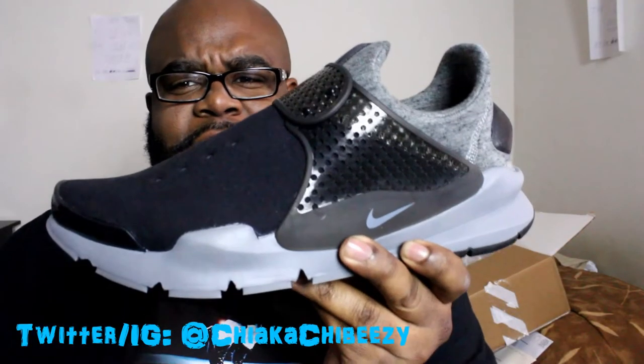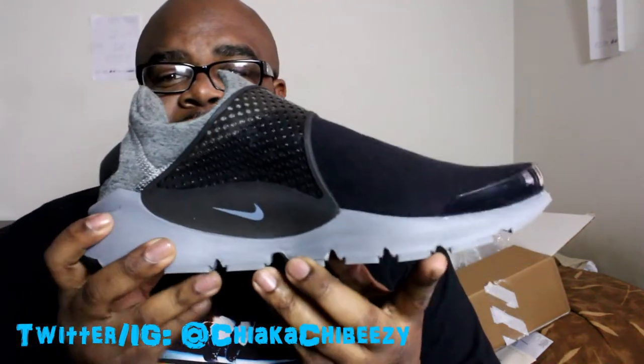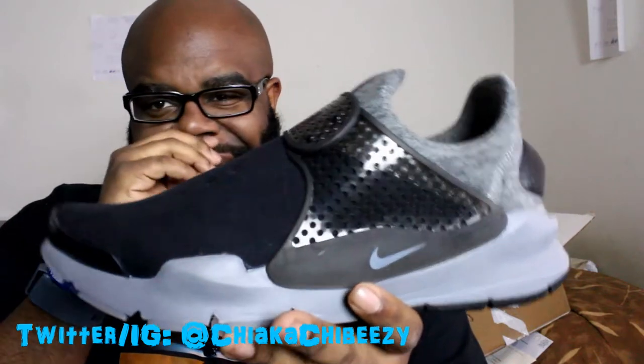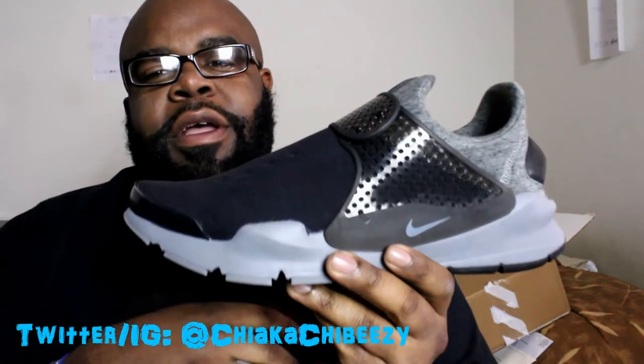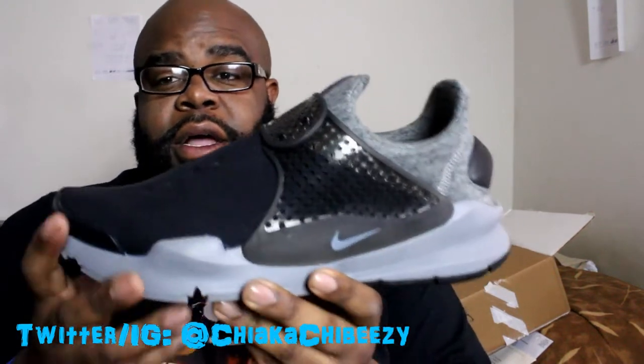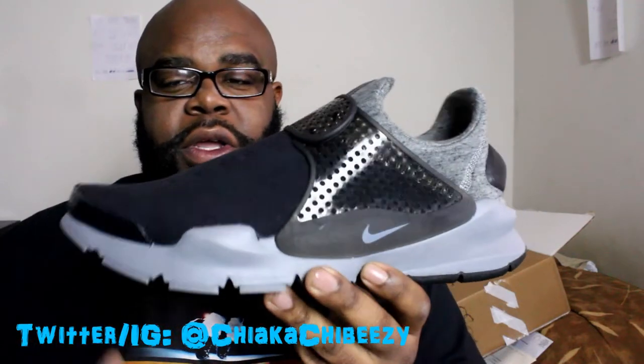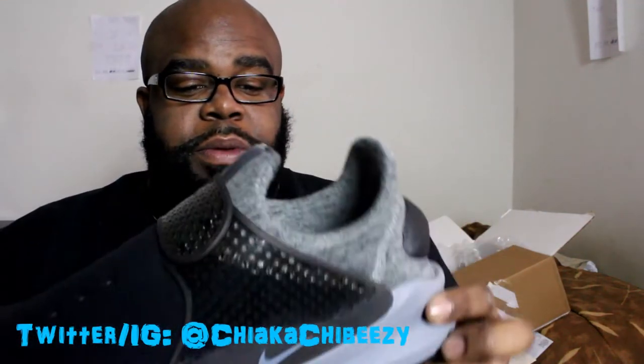In this sportswear box we have the Nike Sock Dart Fleece — this is fire, this colorway is fire. It sold out at a bunch of the international sites before the official Nike release, but I was able to get these fairly easily that day without any real struggle or hesitation. Didn't wait in line long at all, but these are dope.